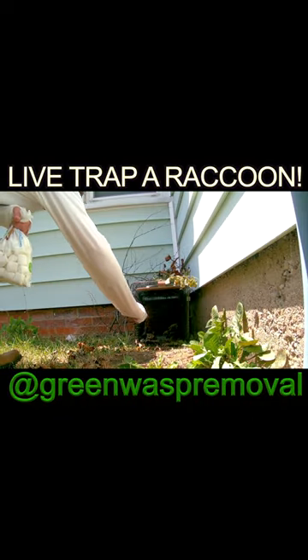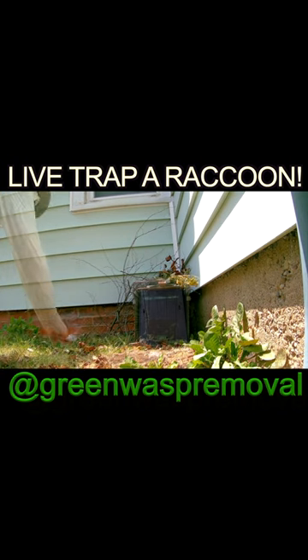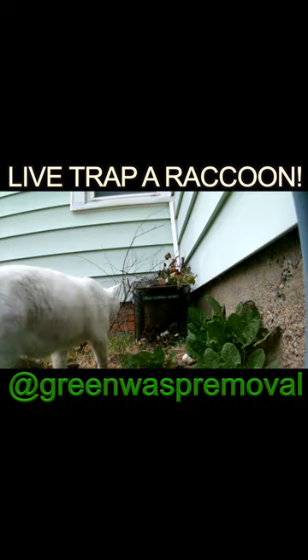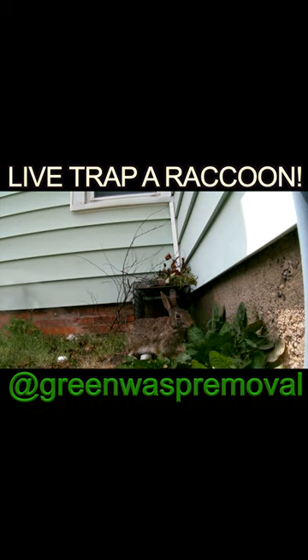Welcome to the Green Wasp Removal YouTube channel. A little something different today — we're going to trap a raccoon with a live trap. We'll show you how we do that. We put some marshmallows outside the trap and a few more deep inside the trap. Other animals ignore the marshmallows, as you can see here, because they're not interested in them.